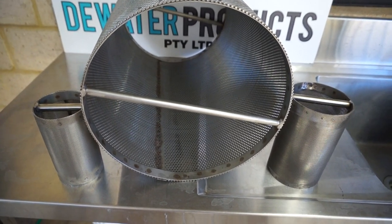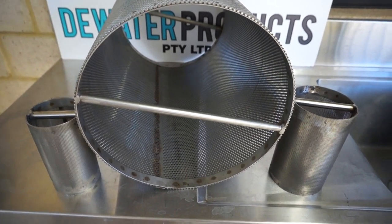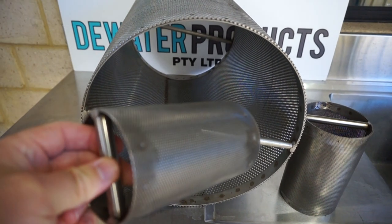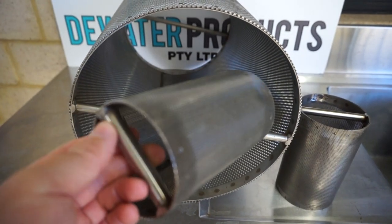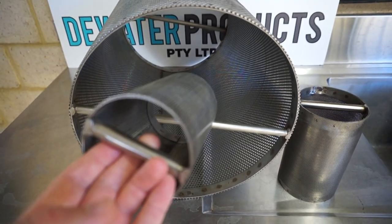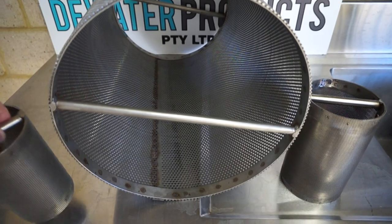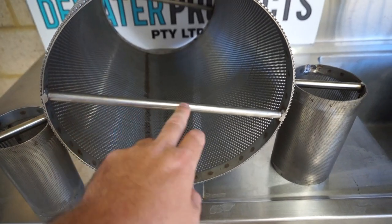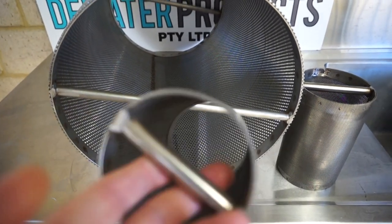Here we have some Y strainer insert elements or screens, replaceable, manufactured from 316 stainless steel, with crossbars to easily insert and pull out from the Y strainer. Not all Y strainer screens have the crossbar, so you can struggle to push them in and pull them out. These crossbars come in really handy and also add strengthening.